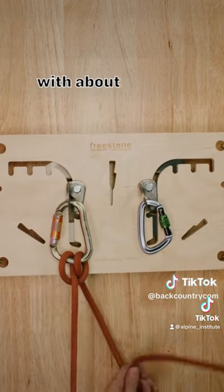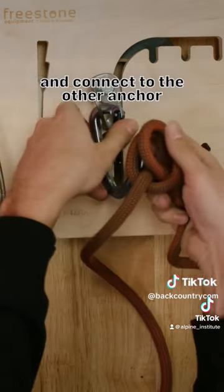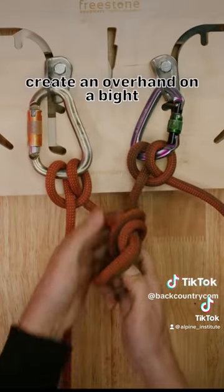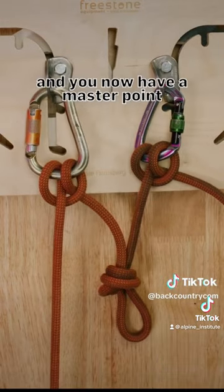Next, with about 3 feet of rope, create another clove hitch and connect to the other anchor and cinch. With the loop that's created, create an overhand on a bight, tension, and you now have a master point and an anchor.